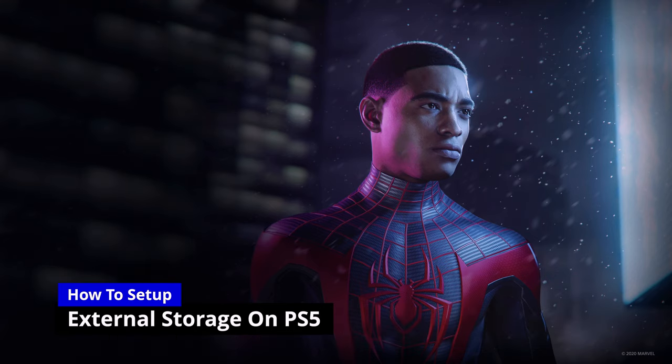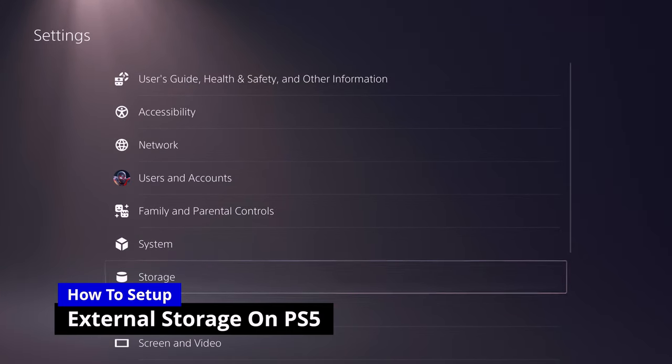To get things set up, you want to go into settings, then go down to storage and go down to where it says extended storage.